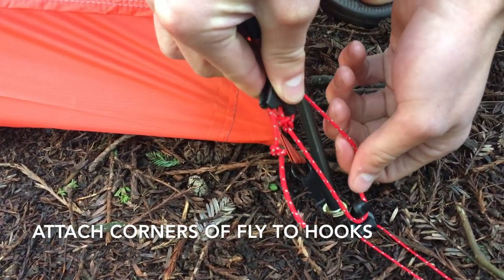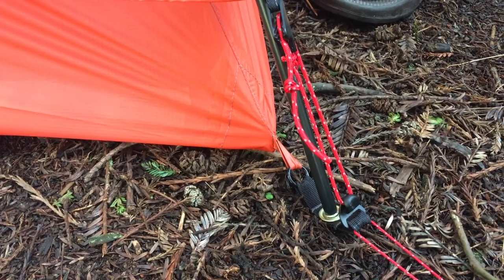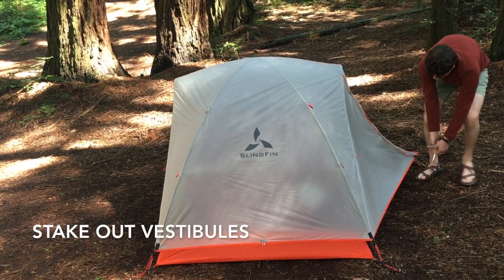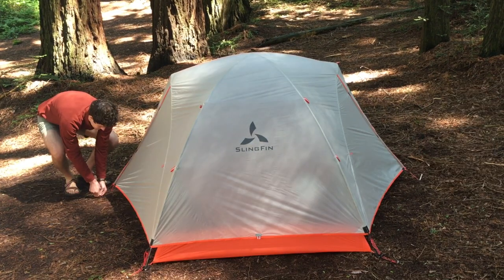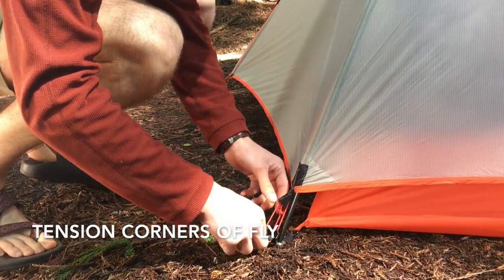Attach the corners of the fly to the fly attachment hooks by looping the cord around them and pulling up. Stake out the vestibules, then tension the corners of the fly.